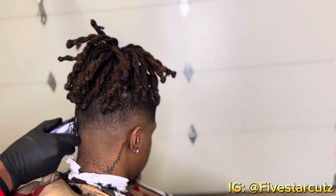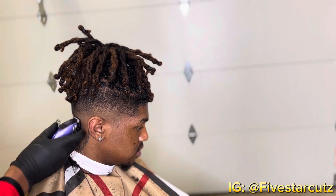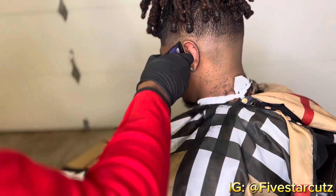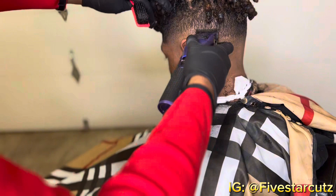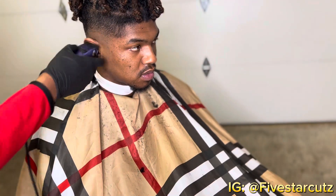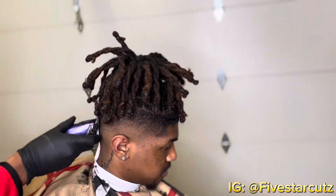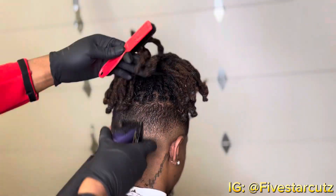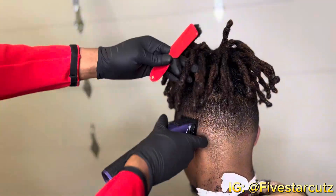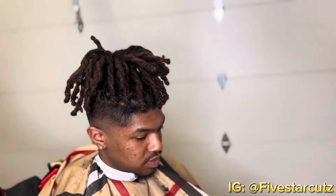Now you see me closing the guard and opening as I go up, to remove that line I set with my trimmer. Slowly going up, opening the lever as I go up. Now I'm using that half guard — zero guard halfway, half open — that's a sweet spot. Blending in all those areas with the faint line, opening up the lever the higher I go, then playing around with the lever no guard.